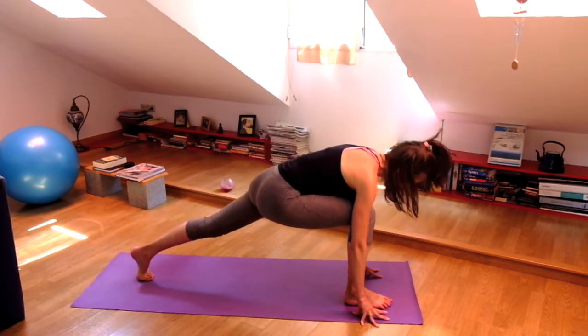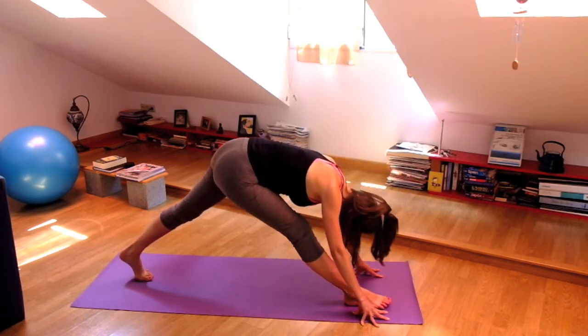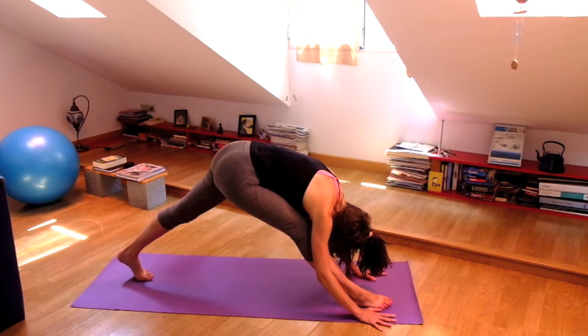Inhale. Exhale and fold forward. Take a breath here, maybe go slightly deeper. But keep your right sit bone toward your left heel, so your hips are even.